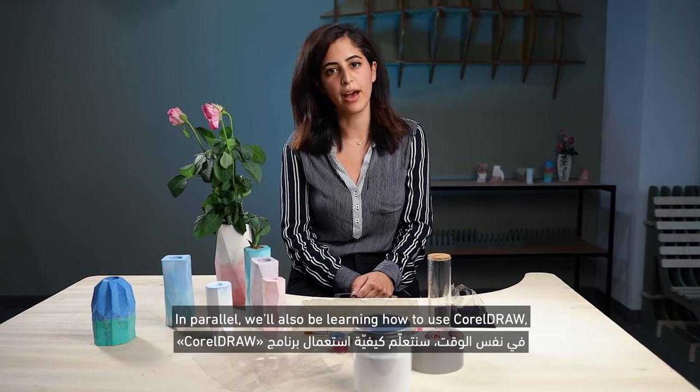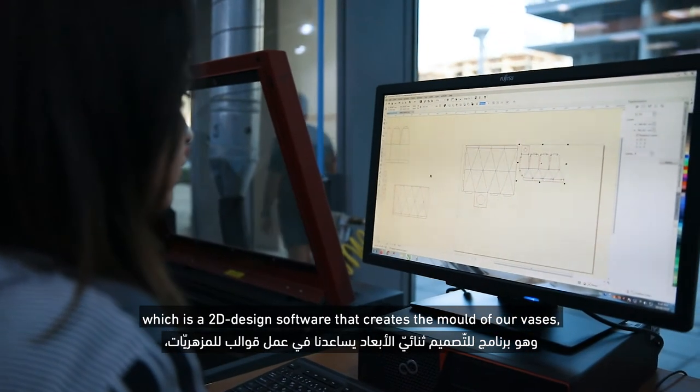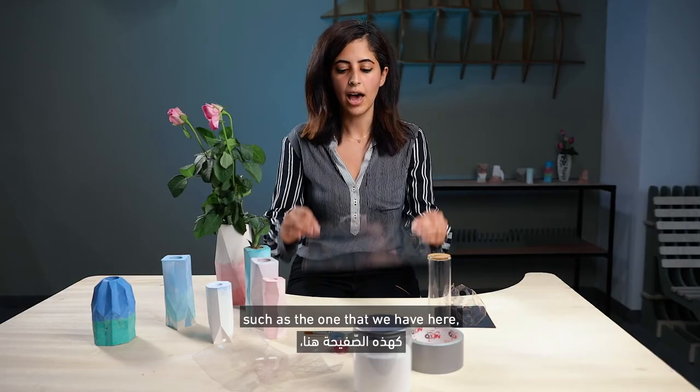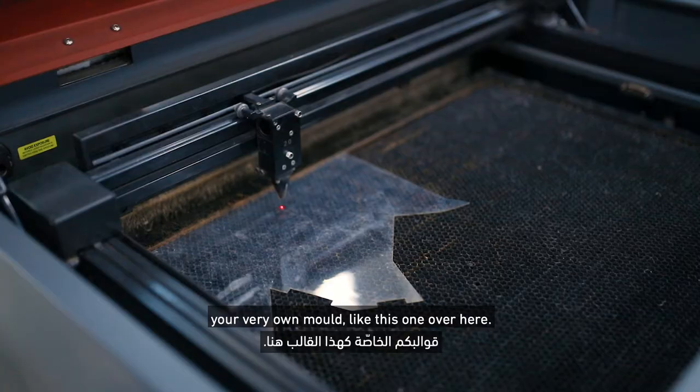In parallel, we'll also be learning how to use Coraljaw, which is a 2D design software that creates the mold of our vases, such as the one that we have here, so that in future you can also create your very own mold like this one over here.